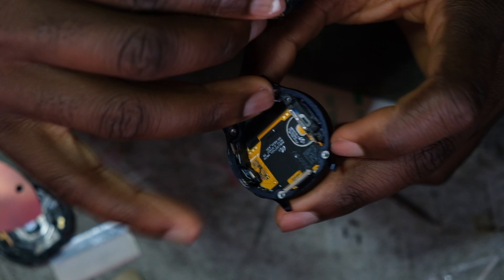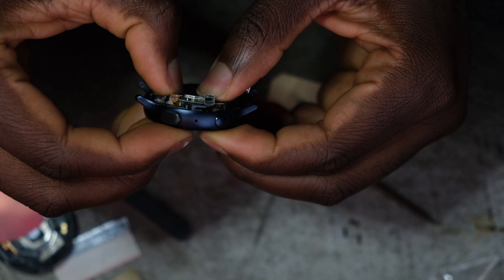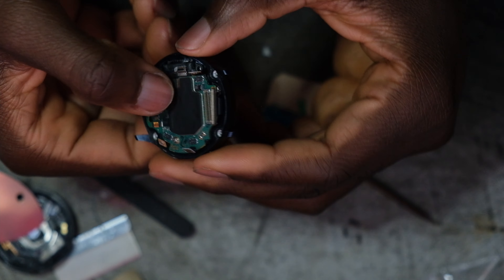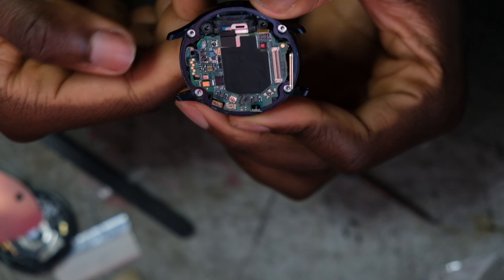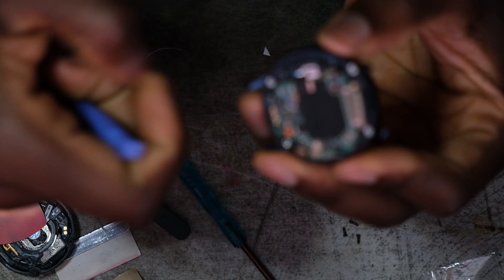Watch out for all five of the pins here. It's going to require a little push — feels like you're breaking it, but let's hope we're not breaking it.